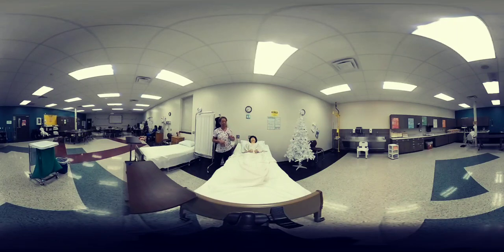For training purposes and for this training video, I'll be performing this skill on our mannequin, Mrs. Jones. But just remember, it is performed on a live person. So without further ado, let's go ahead and get started.